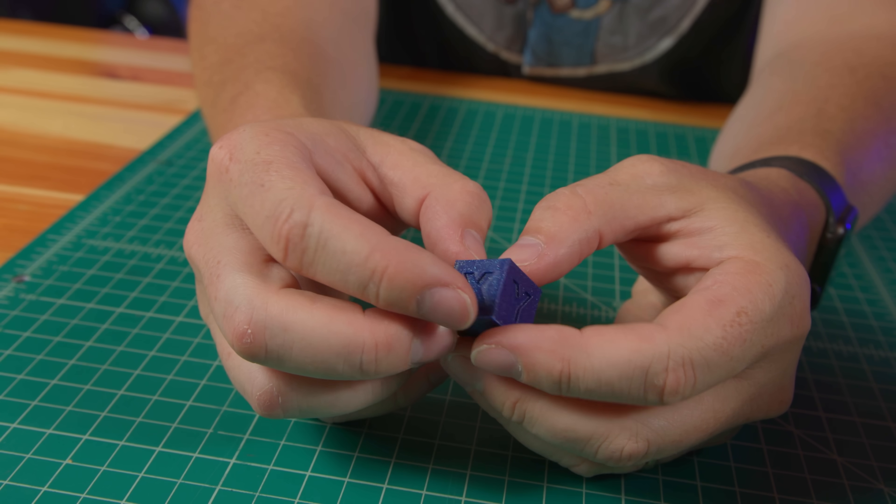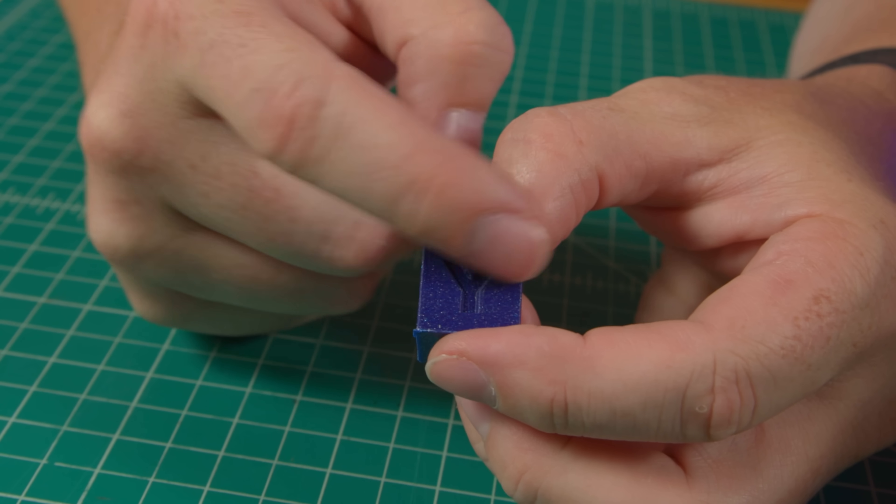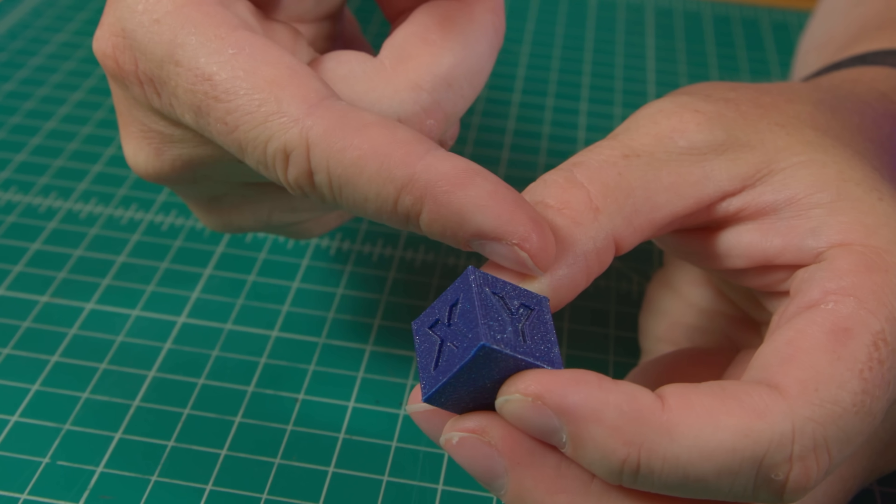Now I owe you some measurements. We're going to measure the X, we're going to measure the Y, and then we're going to measure the Z.